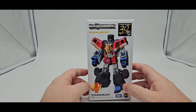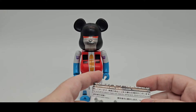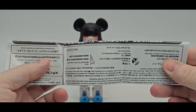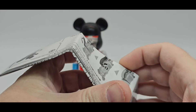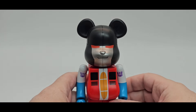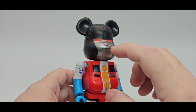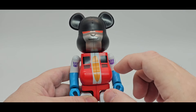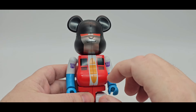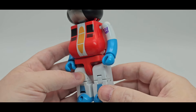Here is Bearbrick Starscream in his alt mode. It won't take too long to go over him. Here he is in all his glory — nicely painted, got the nice silver, red eyes, little bear nose, Decepticon symbols. That is awesome. You got the little cockpit, white and yellowish-orange. The black and blue are painted as well on his little feet.